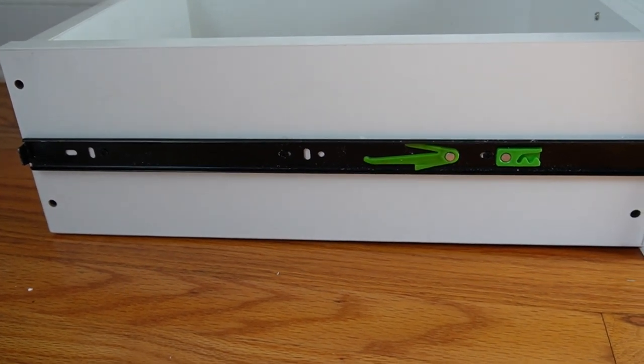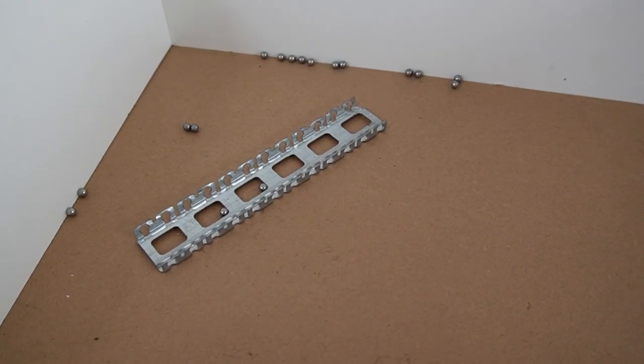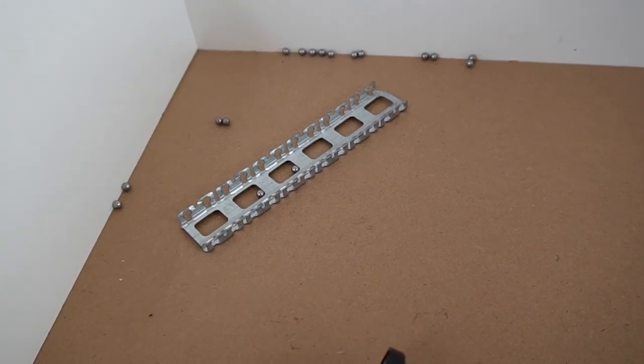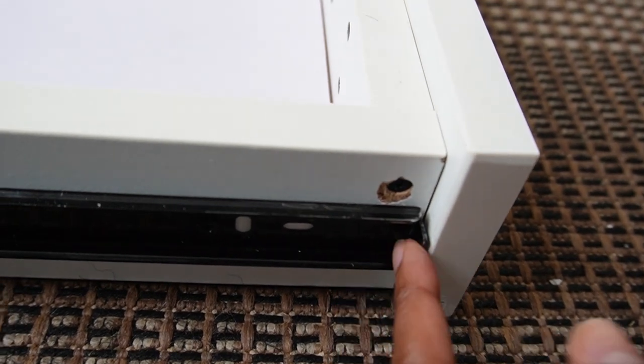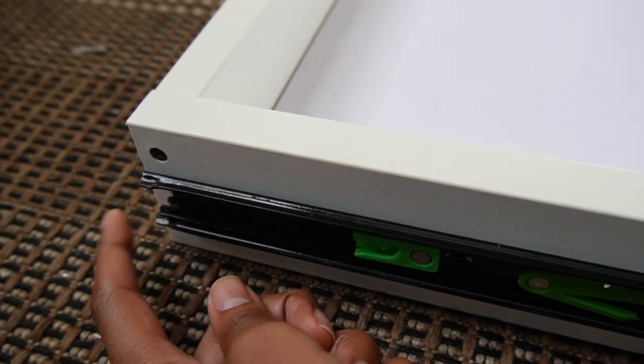That is a problem because what you will end up doing is knocking everything off track, like this, which means I have to do some re-maneuvering to fix the problem. So once more: when you install the rails, this end is the stop and it has to go down here, and this end down here has to remain open. That is basically it — I will get back to installing the cabinet and then show you what the final results look like.